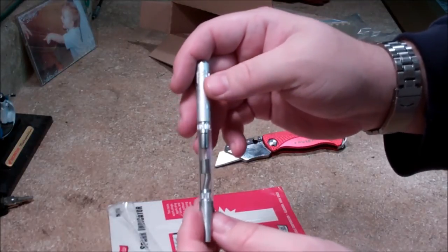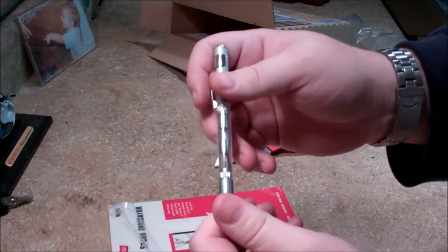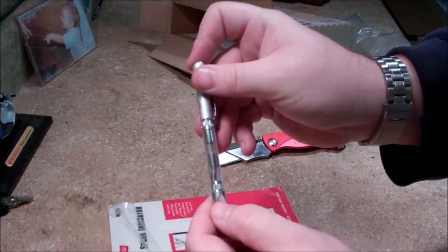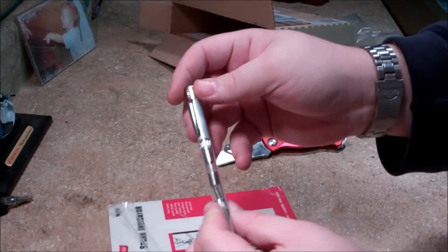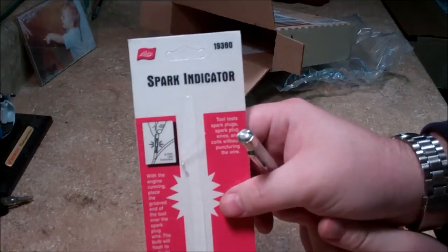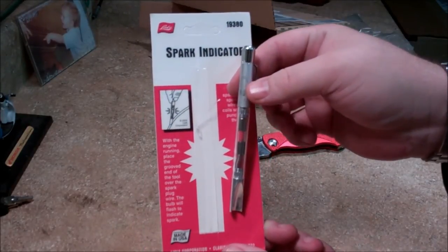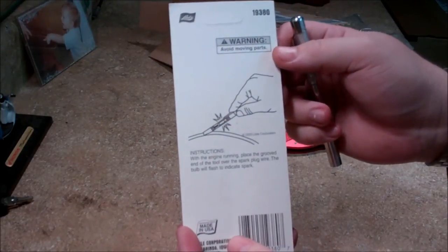I may Plasti-dip that. This whole thing seems like it's aluminum — I don't know if I'll feel the shock or what not. But anyways, there it is, the Liesl 19380. Kind of neat, thought I'd share with everybody unboxing it. Can't beat Liesl — made in the USA.